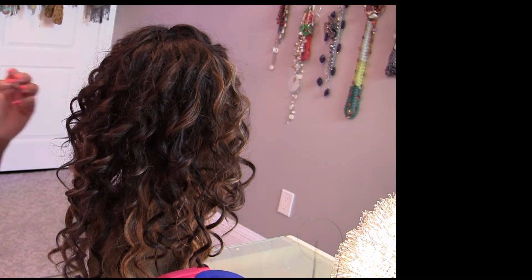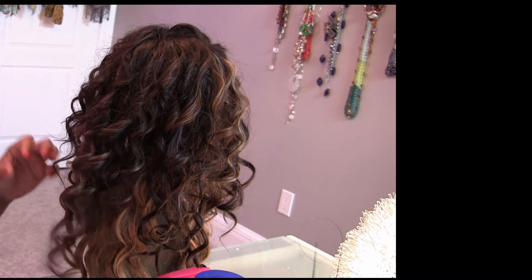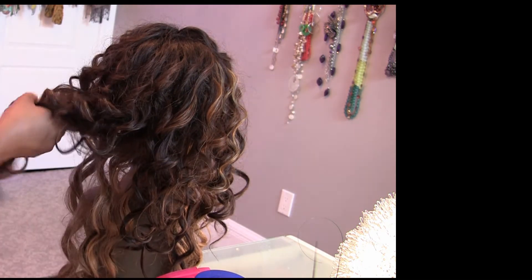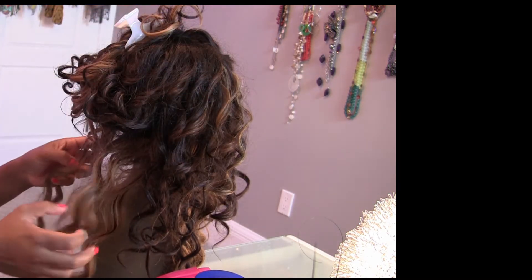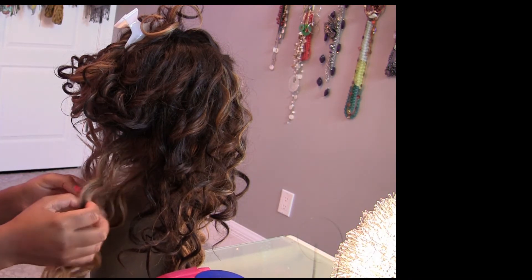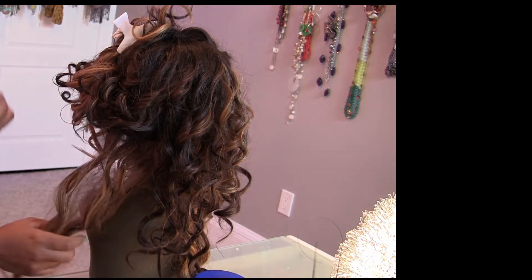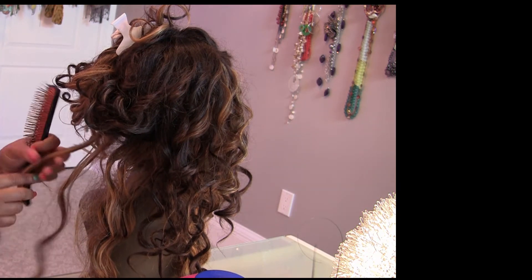Once you've gotten your wig secured to a wig form, you want to expose the bottom layer of hair you're going to be working with. Just gently with your fingers, separate the hair up above and clip that out of the way. Here you can see where we really want to focus and concentrate, and what I do is lightly spray that section with water — very lightly.